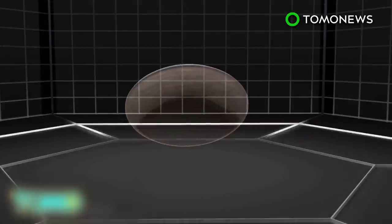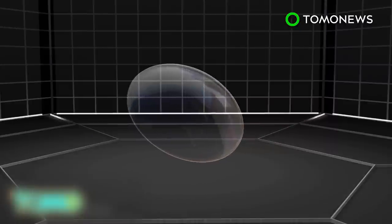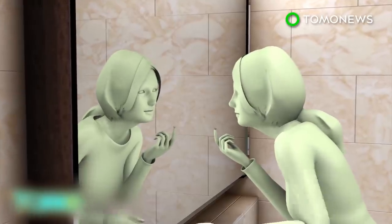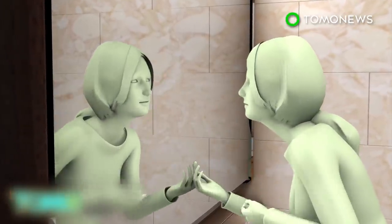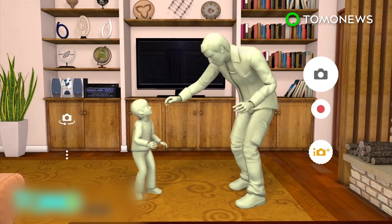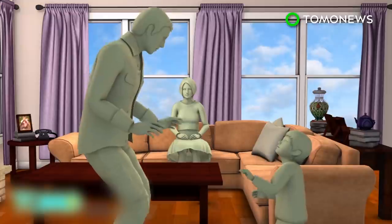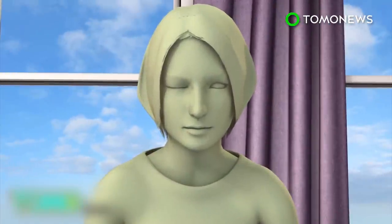Sony filed a patent in the U.S. in May of 2013 for a smart contact lens, a fact only picked up by the media this week. The device would not only take photos and video, but also store data with no need for a tether to a smartphone. The lens would feature an organic electroluminescence display screen. By blinking an eye, the user would be able to operate the lens via the display.